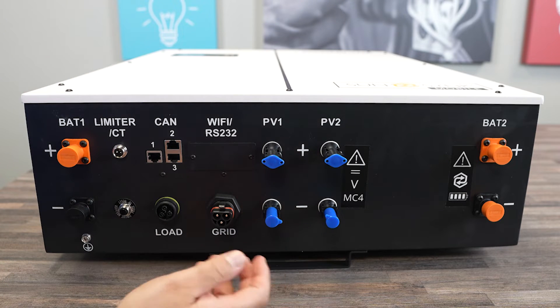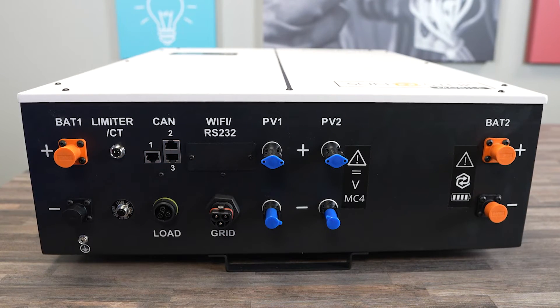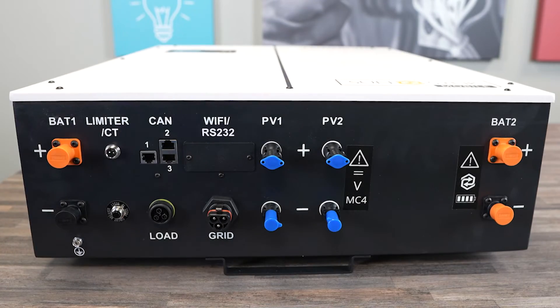You can see the connections being made here, and that's about it. Very easy install and very nice from the Powerlink X.